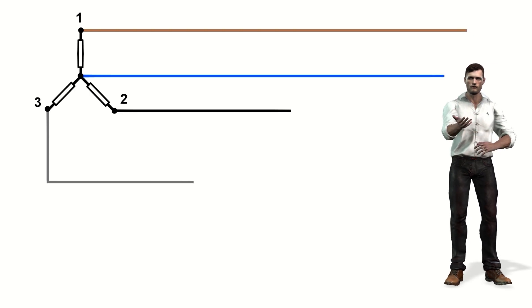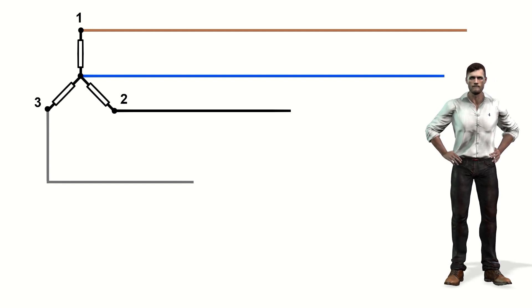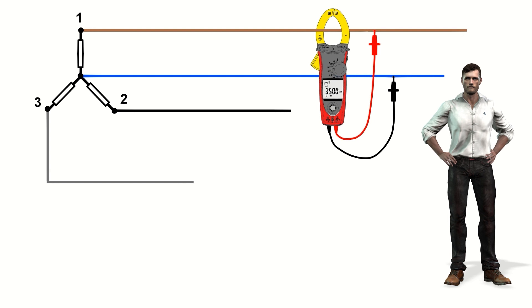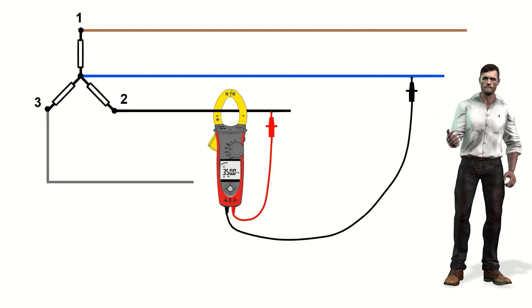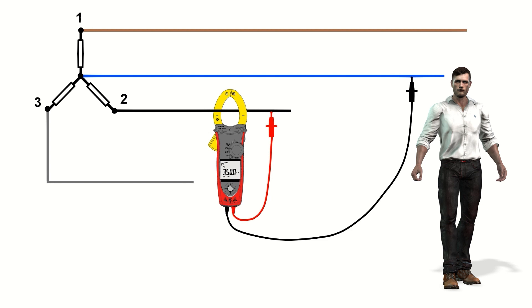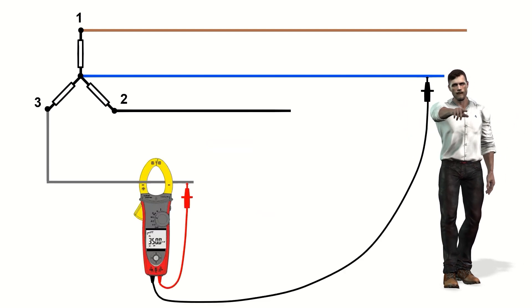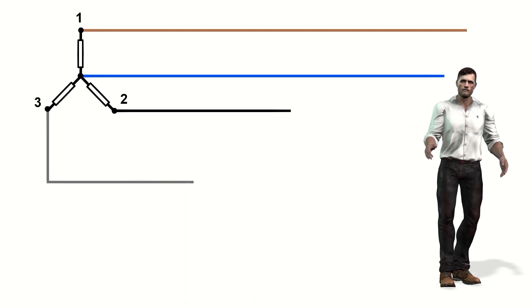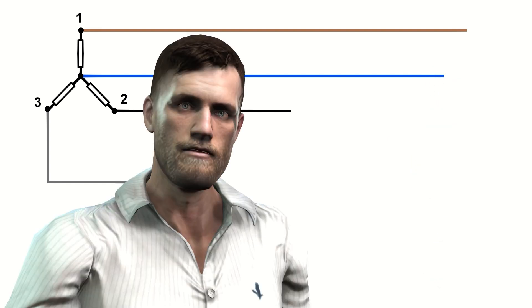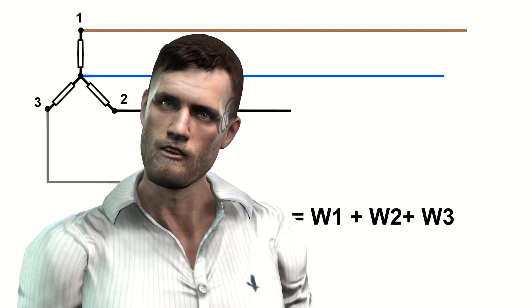For a three-phase star installation, the total active power will be the sum of the single-phase active powers associated with each phase. We first place the jaw on phase 1, the red probe on phase 1 and the black probe on neutral; then the jaw on phase 2, the red probe on phase 2 and the black probe on neutral; and finally the jaw on phase 3, the red probe on phase 3 and the black probe on neutral. The black probe is always placed on the neutral and only the red probe is changed. The total active power equals the sum of these three single-phase powers.